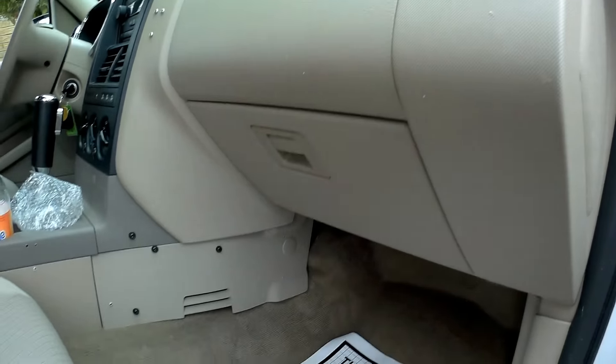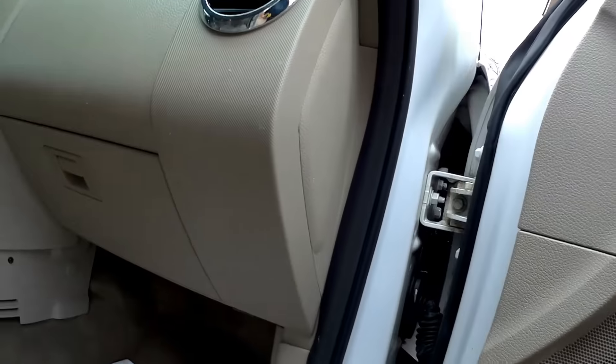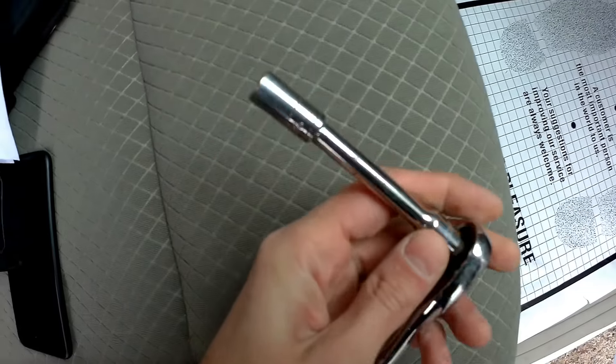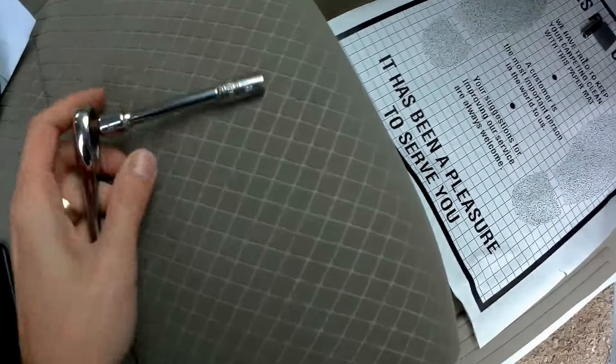We don't even have to drop the glove box like on other cars. On this car, the blower motor resistor is located right here — let me get a flashlight. So this is the blower motor resistor, this thing right here. To take it out, we will use just an 8mm ratchet with a little extension.